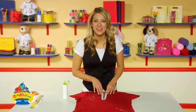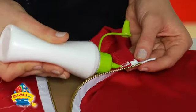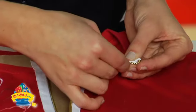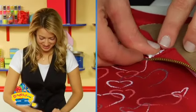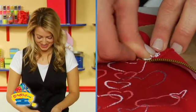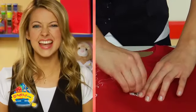Now I'm ready to do the other side. And there you go. I'm ready to glue the tabs to the inside of the collar, which will give it a nice, clean finish. Now for the other side. All glued. Let's give it a zip.